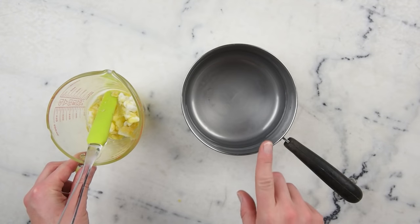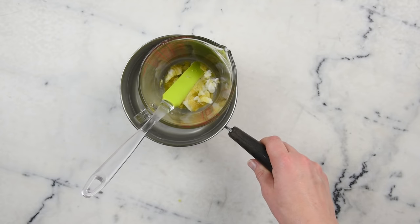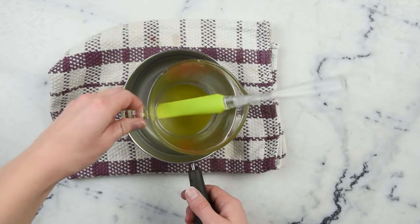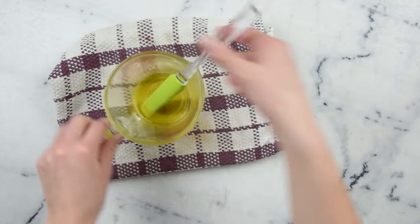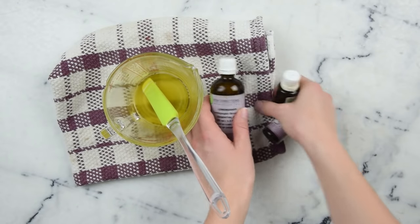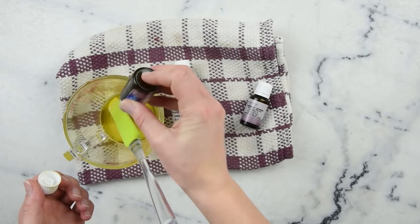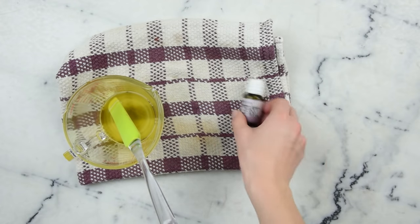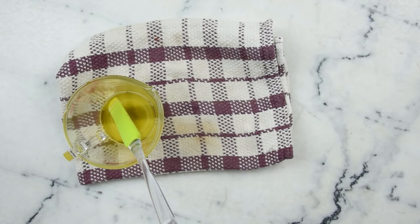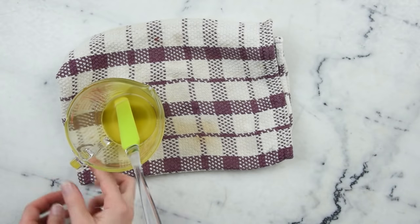To melt everything together, I have a small saucepan with about an inch or three centimeters of water in it. We're going to pop our measuring cup in there and put this on the stovetop over medium heat for about 20 to 30 minutes until everything has melted through. Once everything is melted, remove the pot from the stove and remove your measuring cup from the pot. Dry it off and we can add our essential oils — a blend of lemongrass, lavender, and rosemary: about five drops of lavender, three drops of lemongrass, and two drops of rosemary. Give that a stir and we are ready to pour this into our tins.